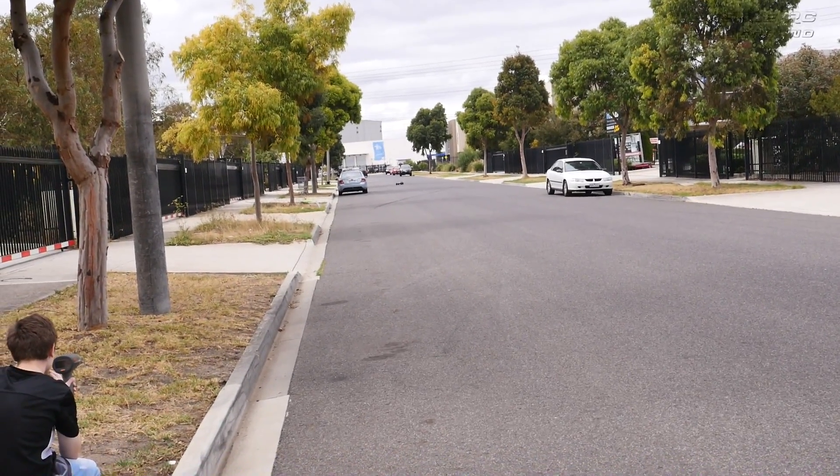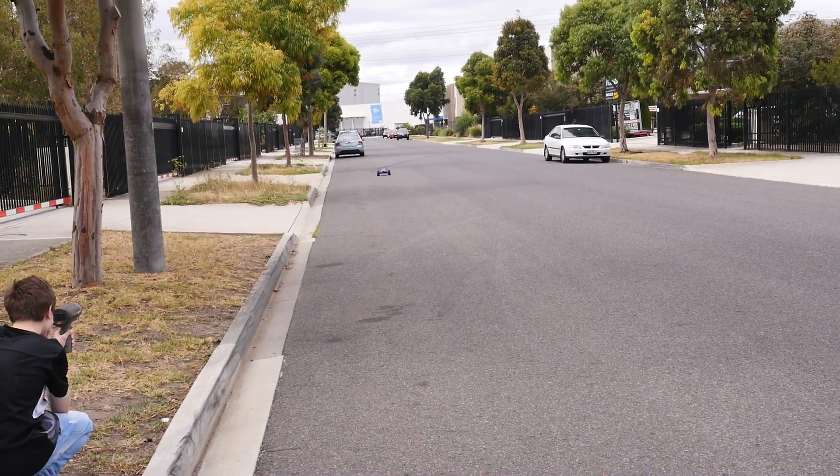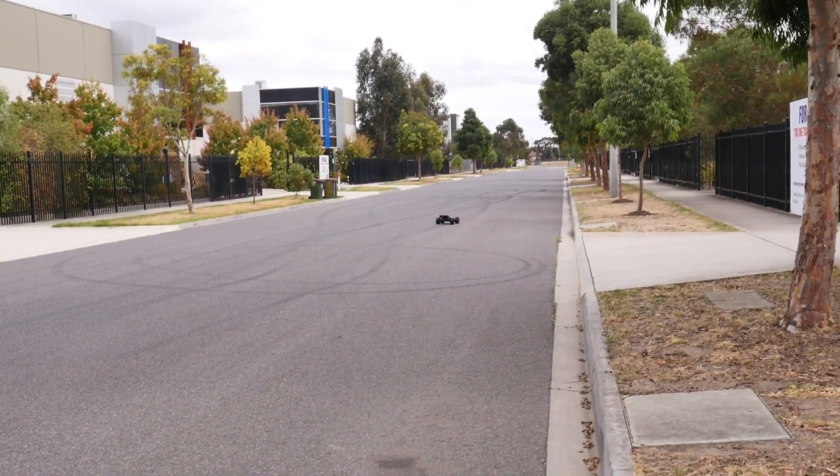Here we go, third and final pass on 4S. 57 again.